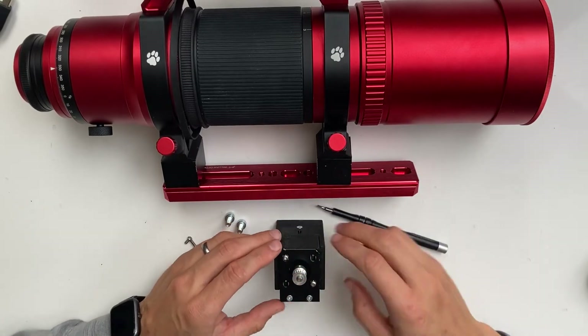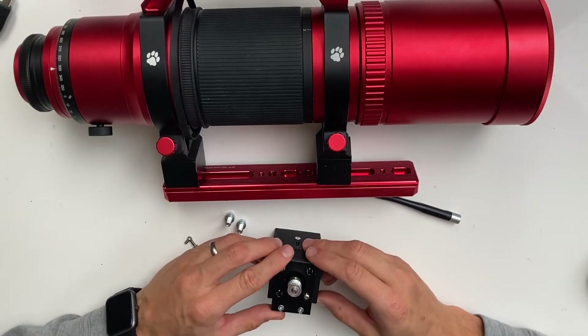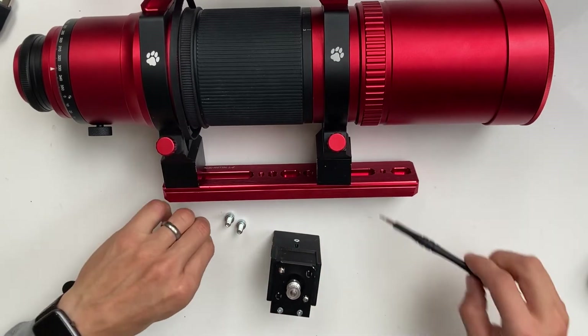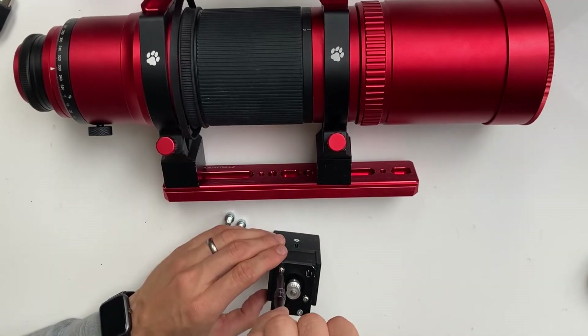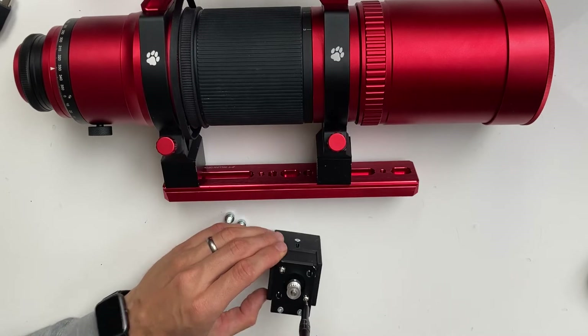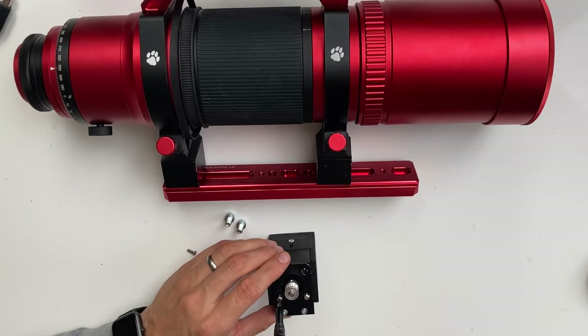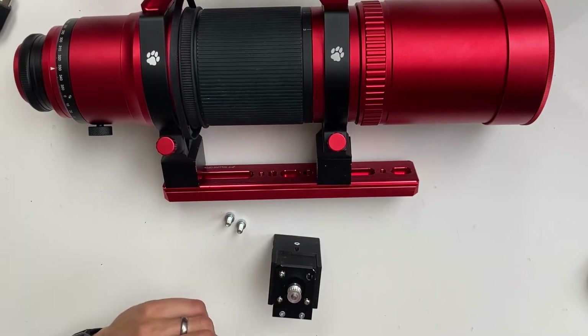Just so they hold the bracket. Now move the bracket so that the holes of the motor are in the center of the slotted holes of the bracket, and tighten the two bolts down. Add an additional two bolts for security and tighten them down.